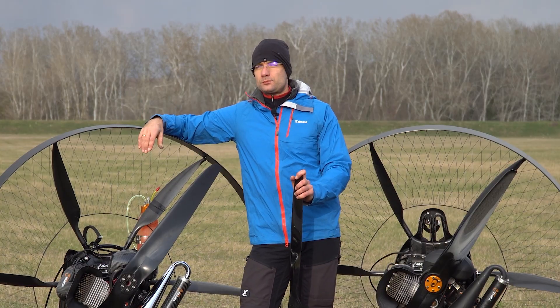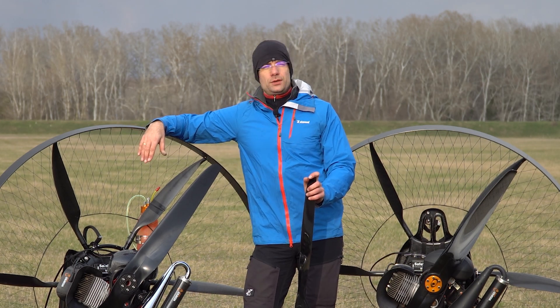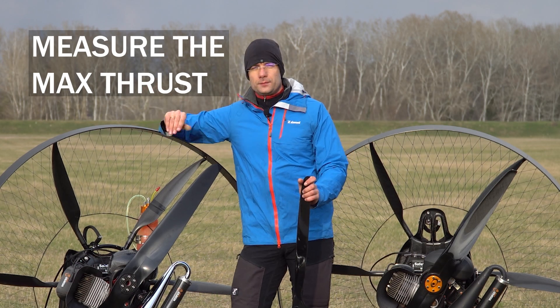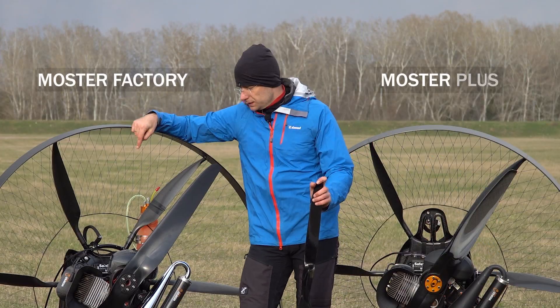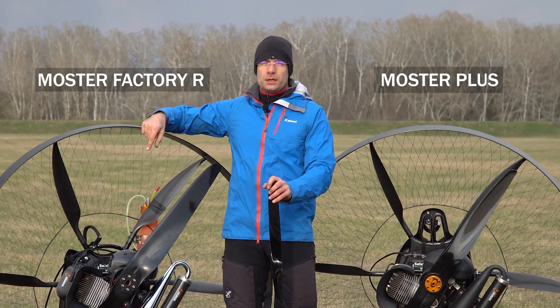In this video we will do two basic measurements. First, I want to measure the maximum thrust — super simple. I will take off with my glider and measure how many seconds it takes to climb 100 meters. The more powerful the engine is, the shorter it should be. So if there is any power advantage from this motor, I should be climbing faster.